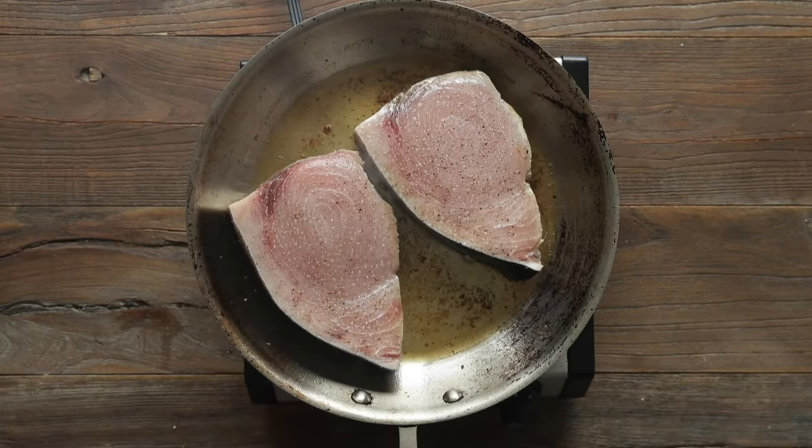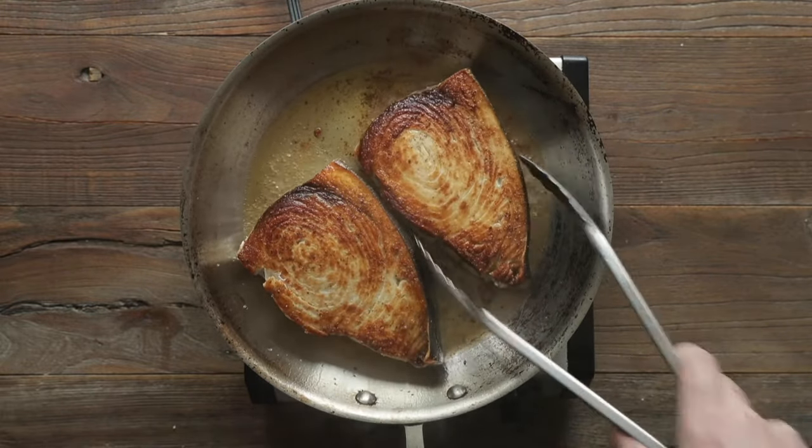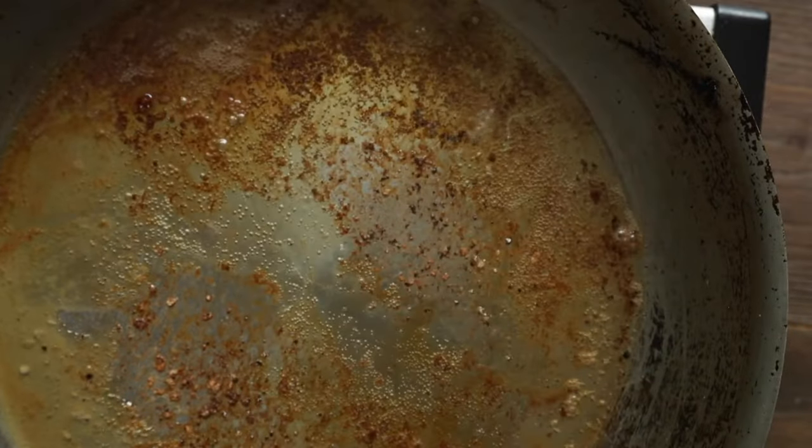Next, after about three to four total minutes, we're gonna flip them over. You can see how perfectly brown they are — these look excellent. After three to four more minutes of cooking, we're simply going to set it to the side.